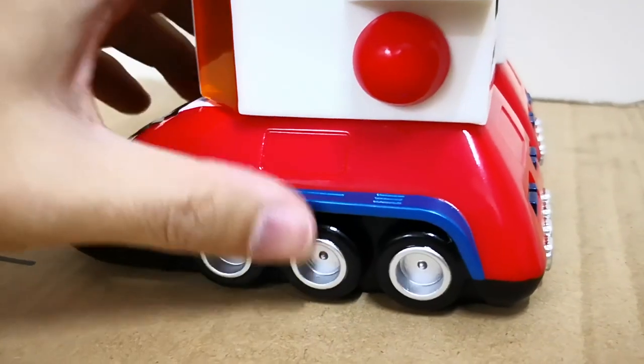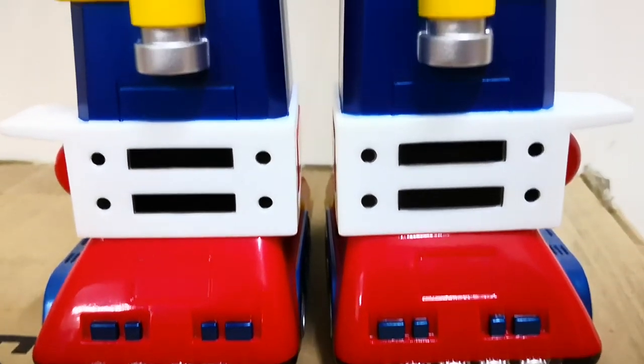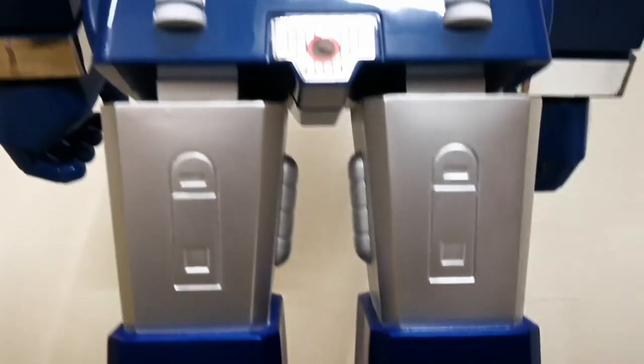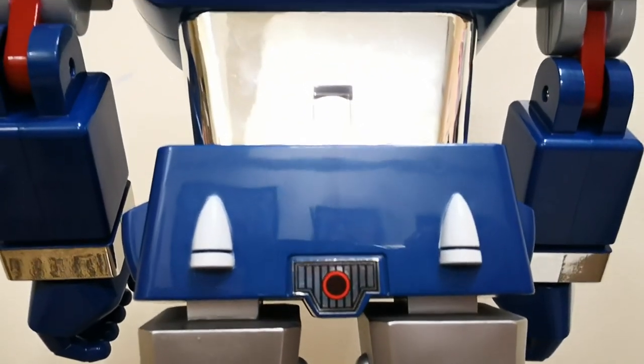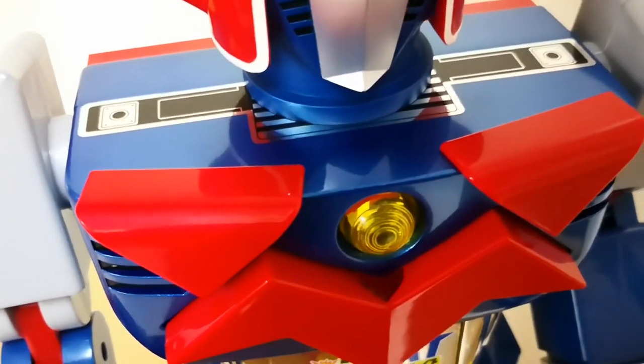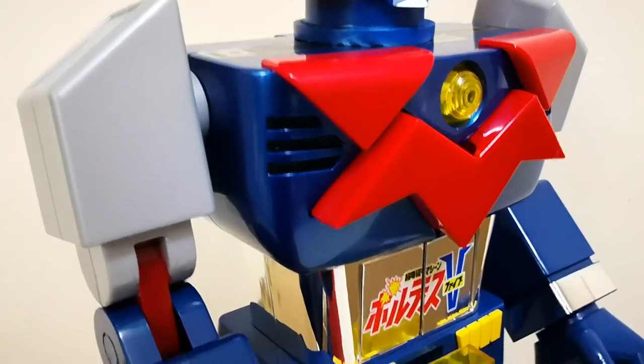Unfortunately, the wheels don't turn for this one. Even so, the design is very similar to the vintage Popeye and Godaiken DX. The coloring of the blue body of Voltes is more of a Godaiken color style in a lighter aqua blue shade.